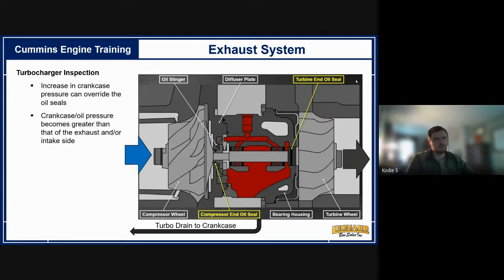Pre-2021 Cummins engines require the crankcase vent filter to be replaced every two years or 75,000 miles, whichever comes first. 2021 and newer engines have changed to a non-serviceable crankcase vent filter — there's no replacement interval any longer.